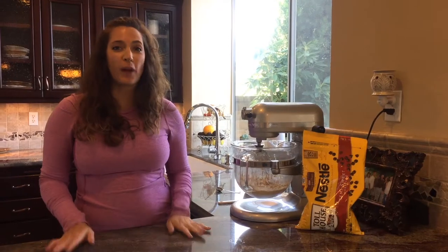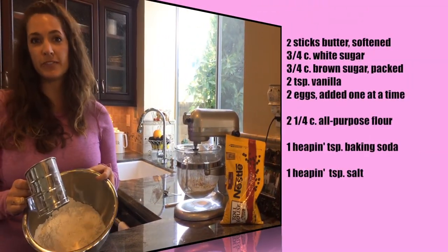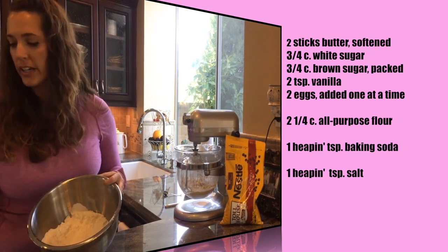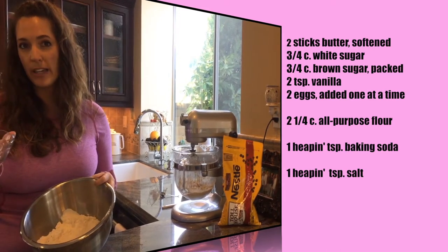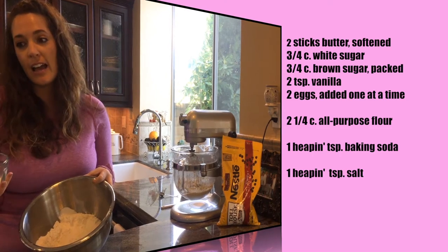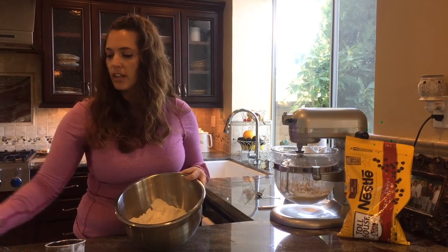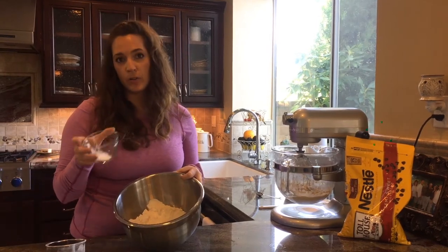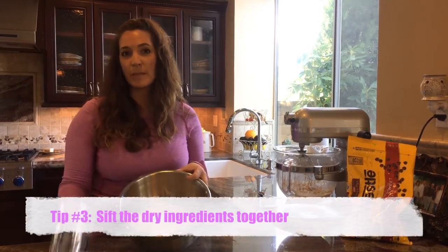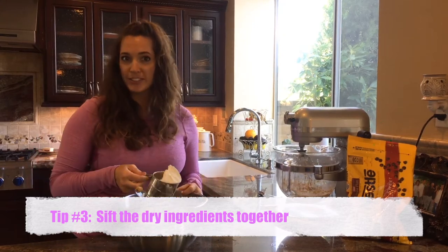Now we're on to our dry ingredients. I have two and a quarter cups of all-purpose flour. Here's another tip — I like to add a little bit more baking soda than the recipe calls for. It calls for a teaspoon, but I like to add a heaping teaspoon. Then equal parts salt. I'm going to sift it one more time — I had already measured and sifted the flour, but I want to sift it all together, and that's my third tip.